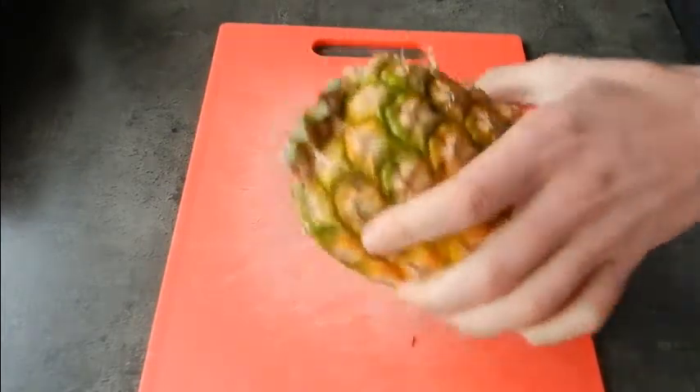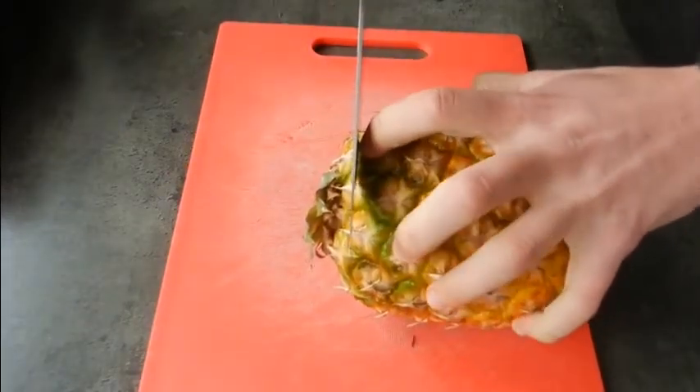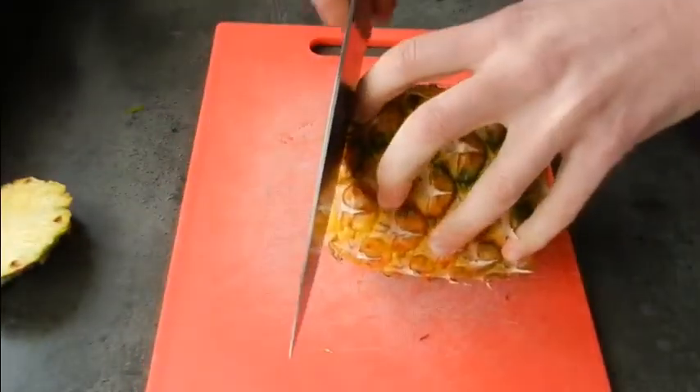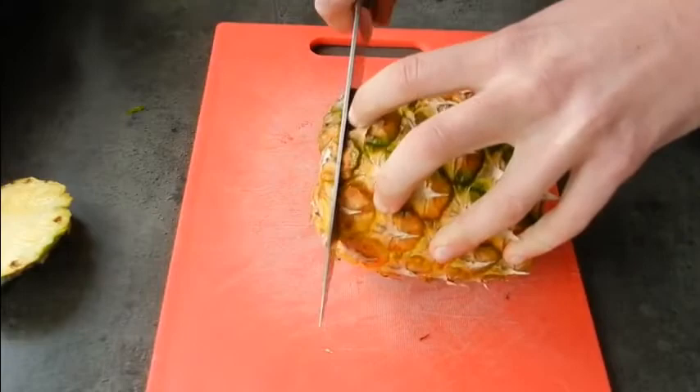So first thing we're going to do is remove the top of our pineapple, and following this we're just going to do the same to the bottom to give us a nice stable base to work from.